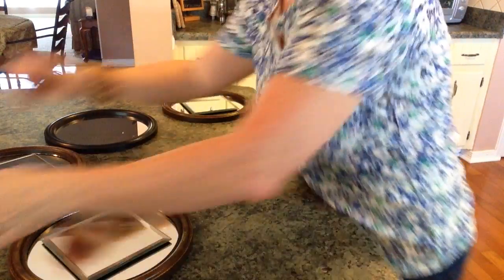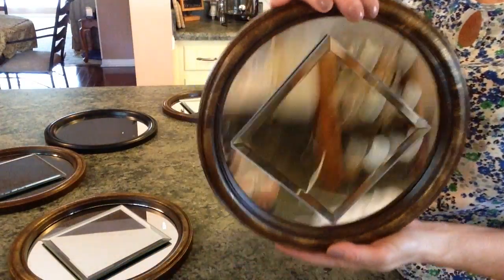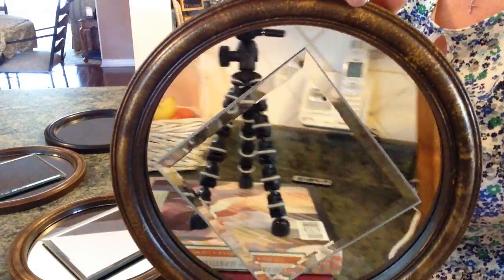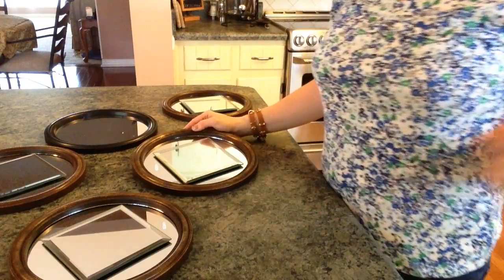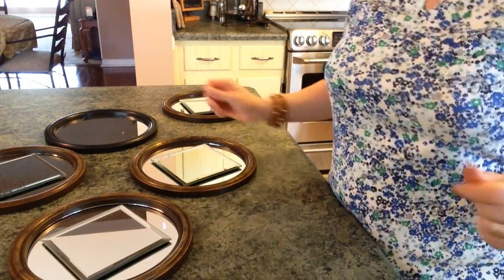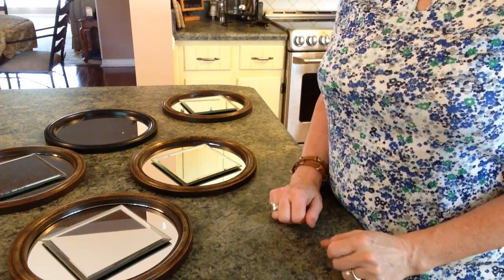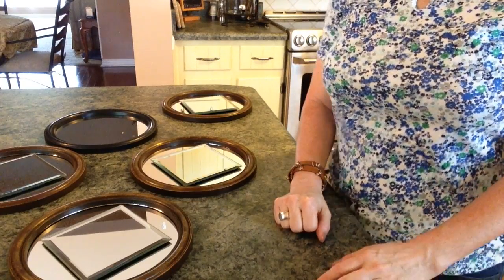All right, let me show you what we have now. I think that is just super, super cute. I really do love it. So I'm going to go hang these up on my gallery wall and show you what they look like. If you've enjoyed this video, please give it a big thumbs up and subscribe to my channel. Until next time — bye guys!